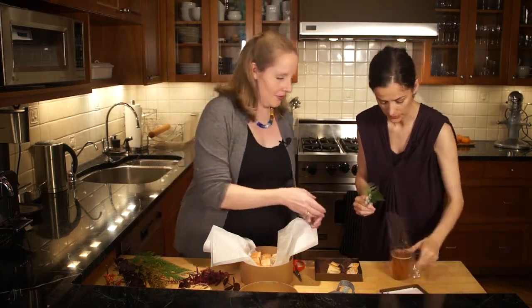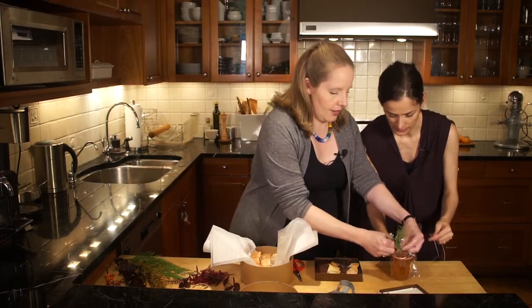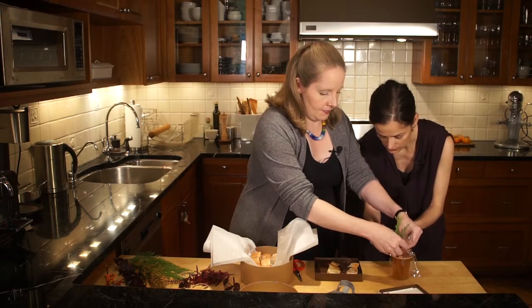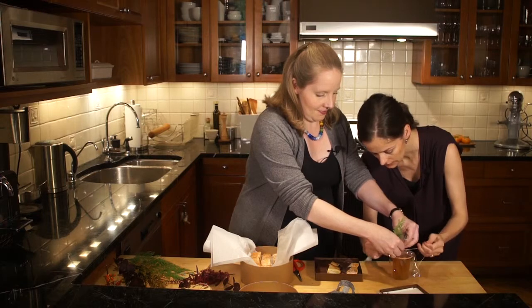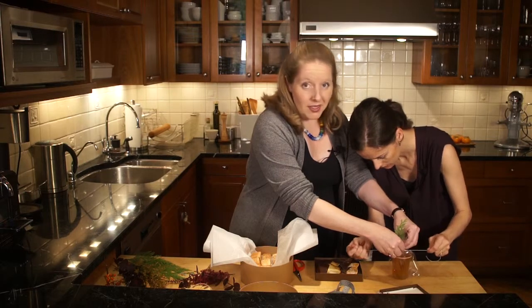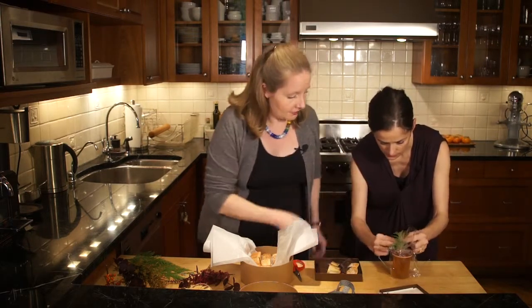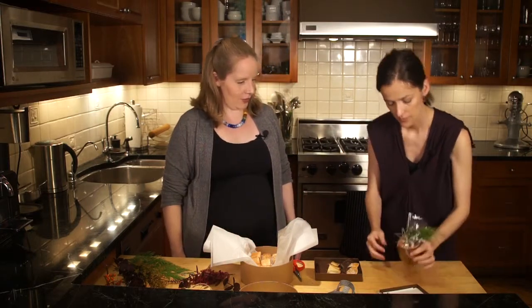Meryl, maybe you can help me by gathering this together and holding that on. If you have somebody to help you out, that makes it much easier. Just tie it on — I'm going to do a double knot. Kitchen twine is really good for wrapping. Do a little bow, and there you go.